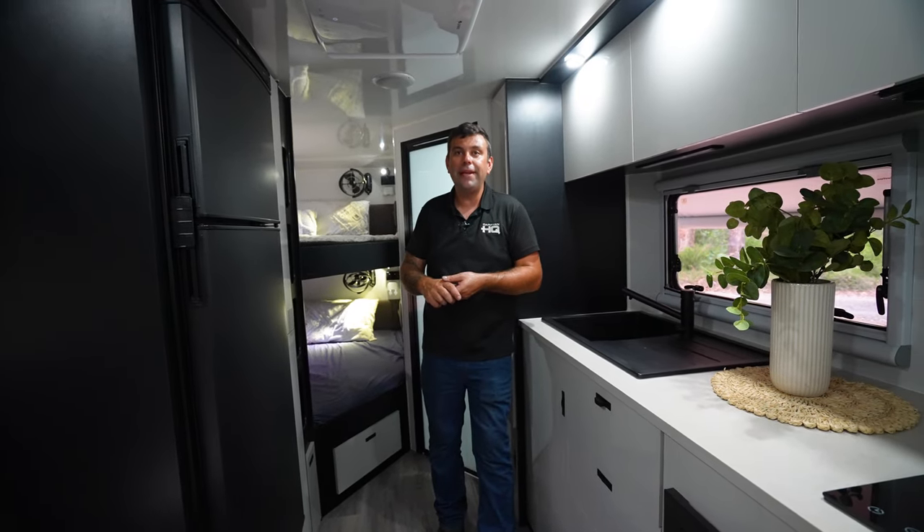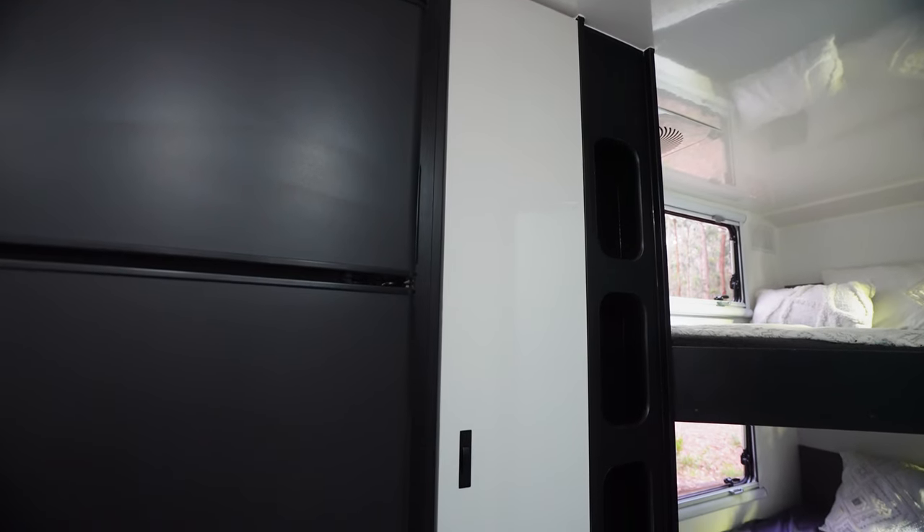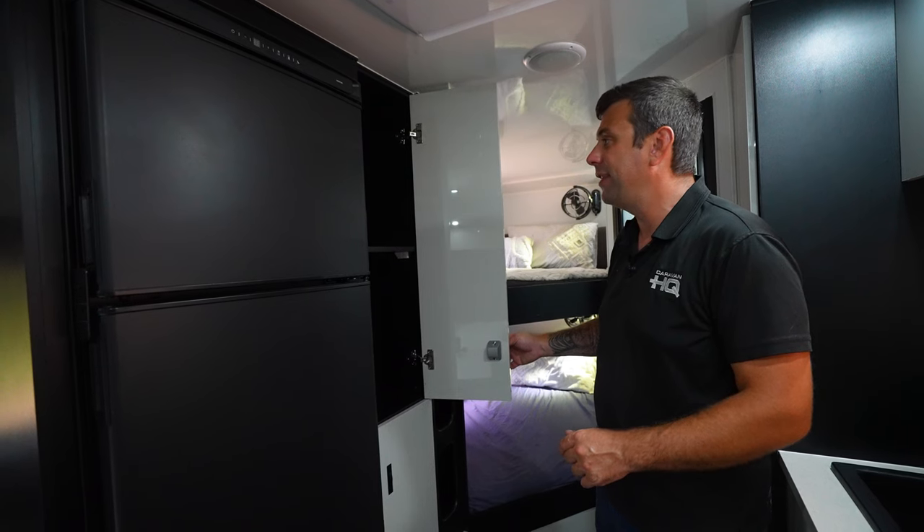Moving to the central part of the van, we have a reverse cycle air conditioner and our large Thetford fridge. Next to the fridge we have more storage to keep those snacks for the hungry little tackers.